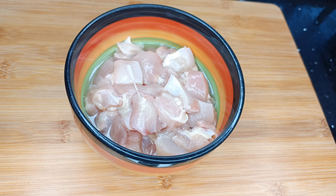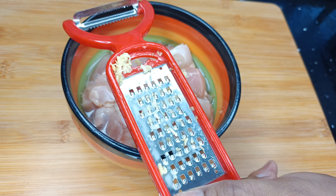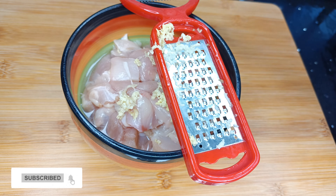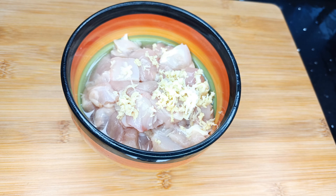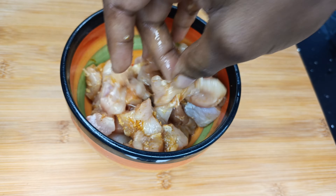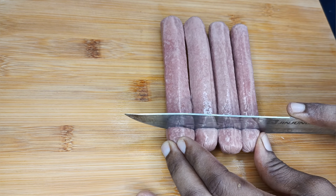To begin the recipe, I'll start by seasoning my chicken. I'm using chicken thigh — deboned and cut into bite-sized pieces. I'm going to season with some grated ginger and garlic first. You can also blend these or use powdered ginger and garlic if that's what you have. Then I'm going in with some cayenne pepper, some curry powder, some chicken seasoning and salt. I'll massage the spices into the chicken very well and then leave it to marinate while I do the other parts of the recipe.